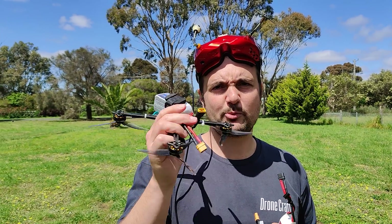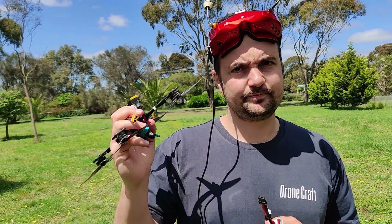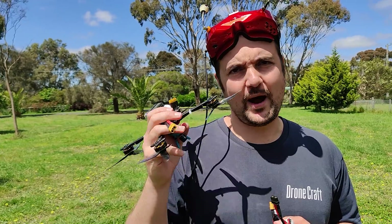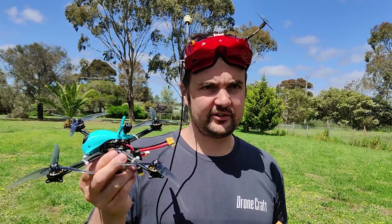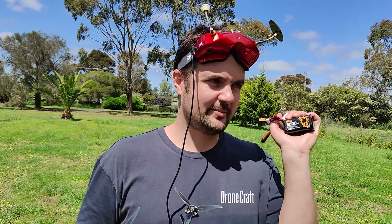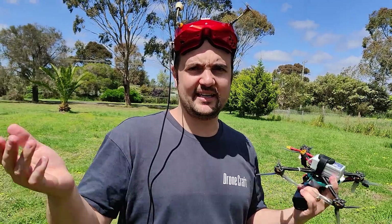Trev, before we start — how long do you think this will fly for on a standard 1300 LiPo? Standard LiPo? Probably three minutes, maybe four. I think you're way out — I'm going to guess seven minutes, maybe longer, because when I saw the amp draw, it is a very, very lightweight quad, under 250 grams. And then with the lithium-ion one, it's going to be very interesting. We'll cut back to that and show you the good parts.